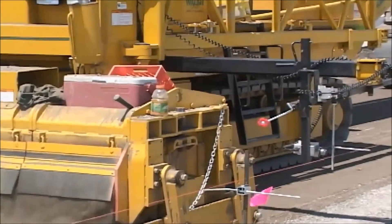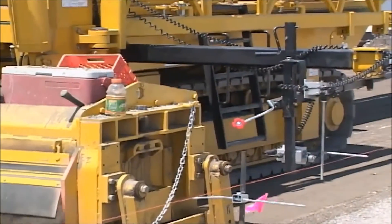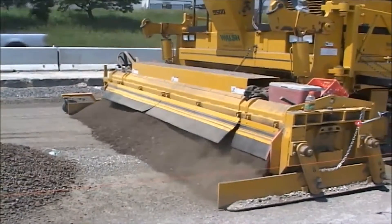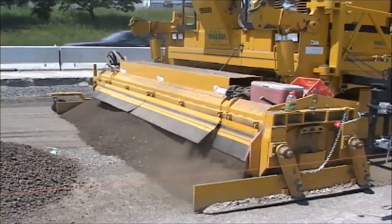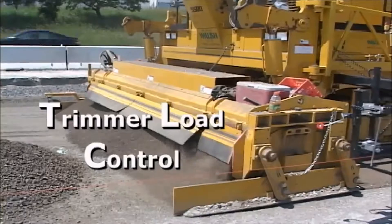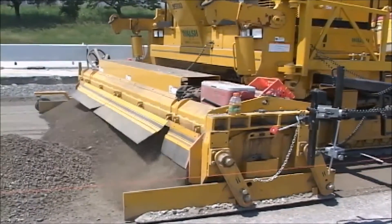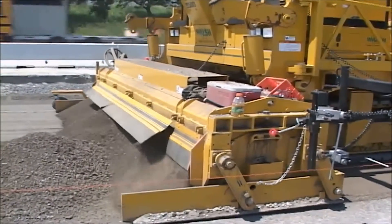TLC — the trimmer load control feature — is a programmed cruise control for optimum power to the trimmer head. The speed of the 9500 is governed by the trimmer head load through the G-plus controller and activation of TLC.